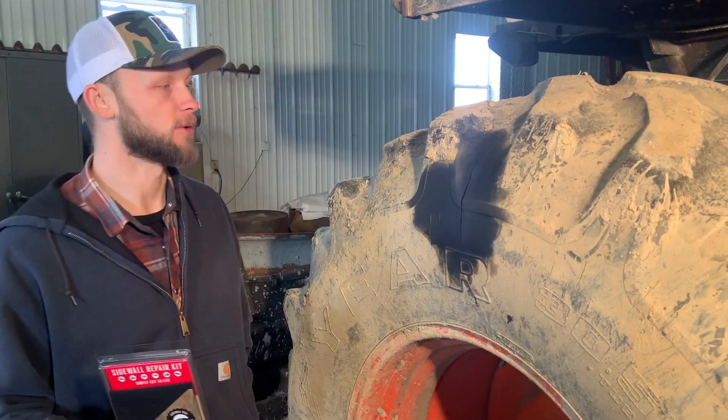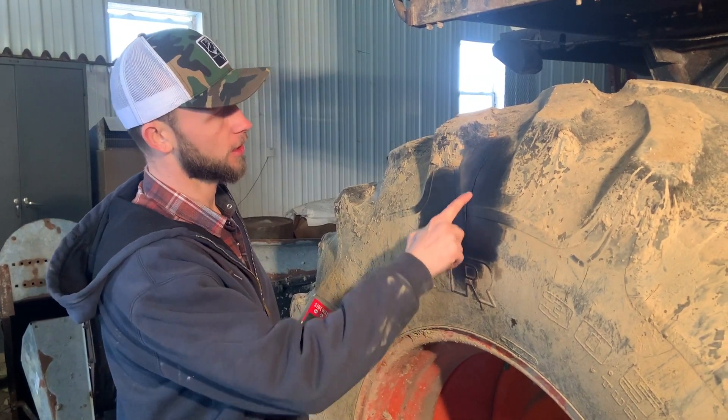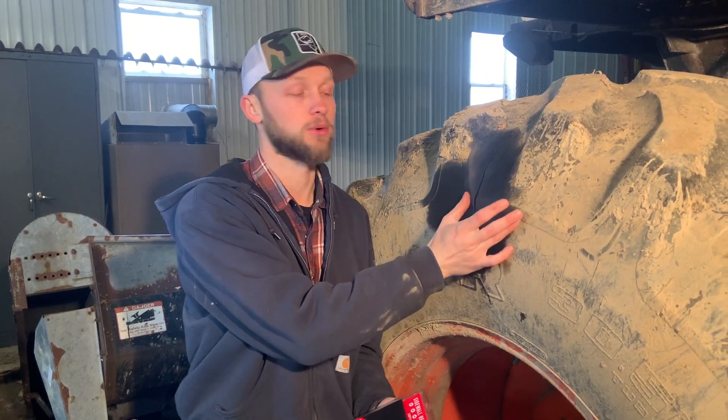Andy here with Glue Tread. Today we're going to be working on the sidewall of this combine tire. As you can see here, we have a pretty long crack that goes up the sidewall of this tire. The tire is still holding air, but we're going to work on just putting a protective layer over that and keeping that portion from flexing.